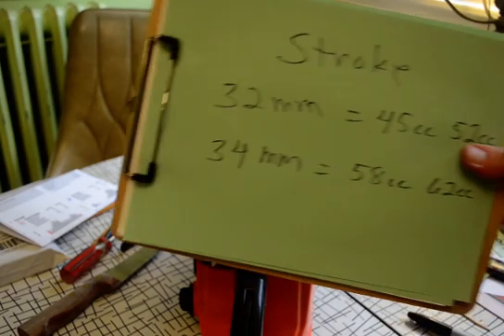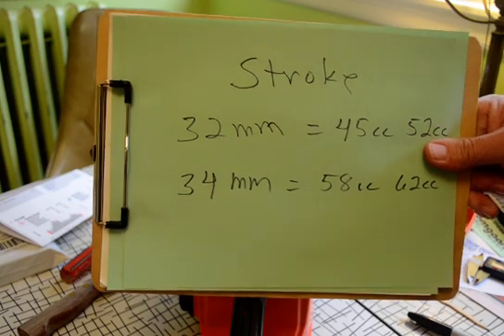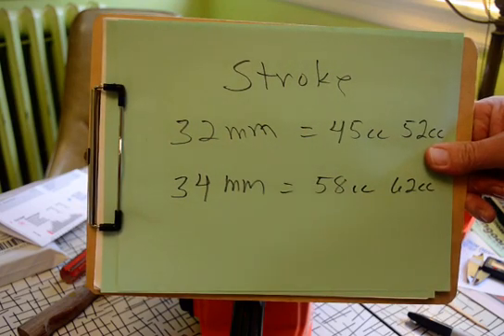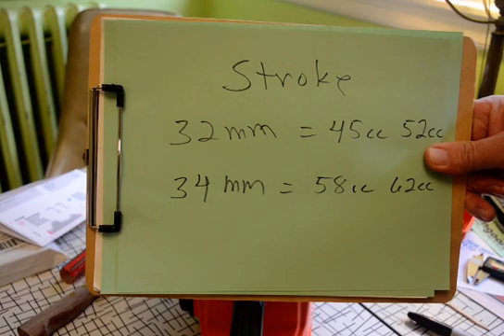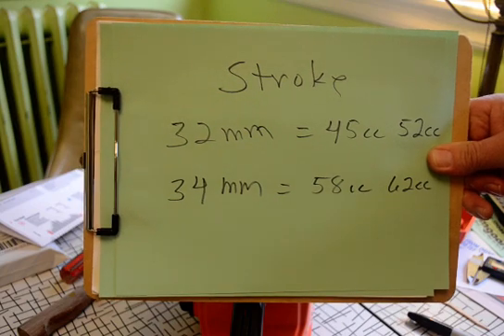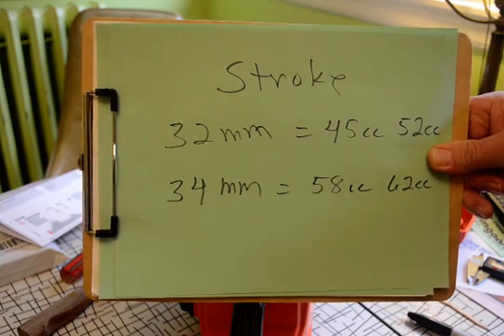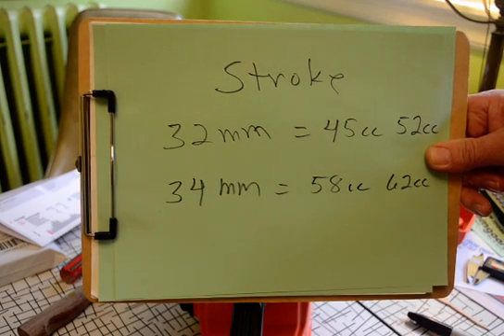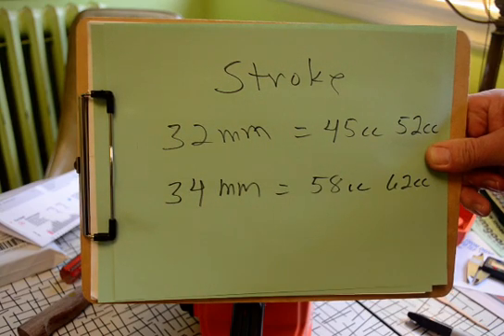First of all, the stroke is going to be one of two values: 32 or 34 millimeters. The 32 equates to 45cc and 52cc, also called Model 4500-5200. And if you get a 34mm stroke, it's probably a 58 or 62cc, called Model 5800 or 6200.